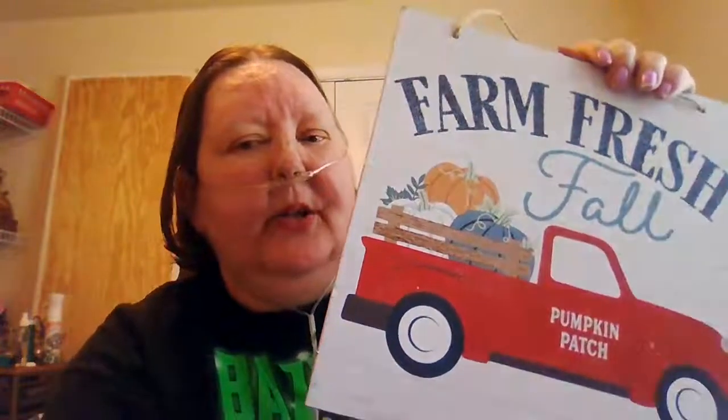But if you wanted to, you could put a cross-stitch on the back. And then I have this Home Sweet Home — you can hang it this way or put three smalls on the back. And then I had to pick up my red truck; it says Farm Fresh Fall with the pumpkin patch. Then I got a mason jar, again with the truck — this one says Happy Harvest. And last but not least, I have this Be Thankful pumpkin, which also has space on the back, but it's really pretty on the front.